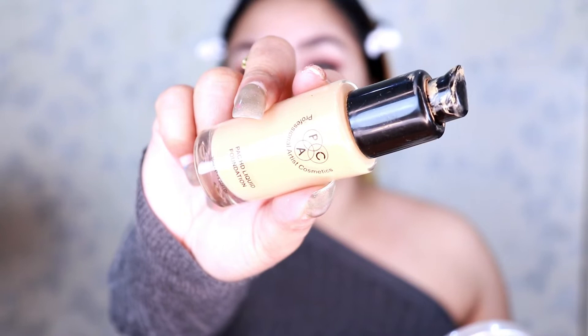Now I'm using PAC HD Liquid Foundation in shade one, and with the help of my stippling brush I apply it on my face until all discoloration is covered. You can simply use your fingers if you're more comfortable with that.